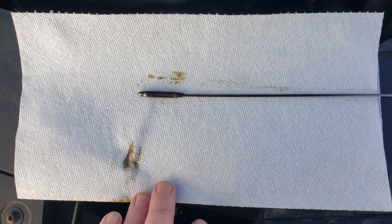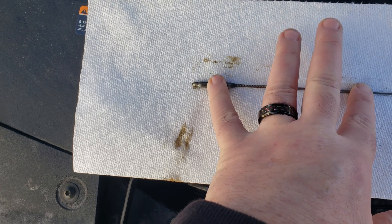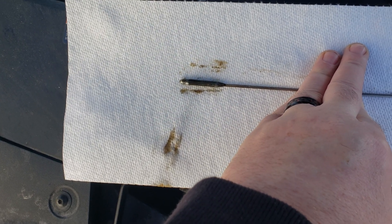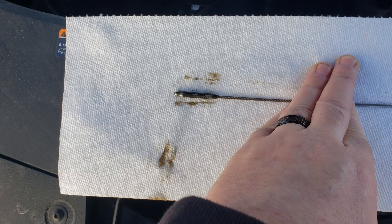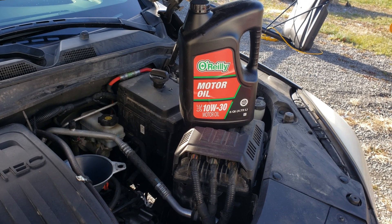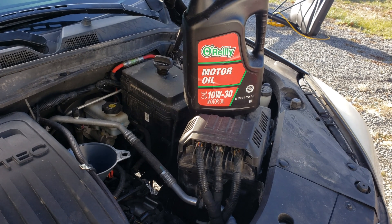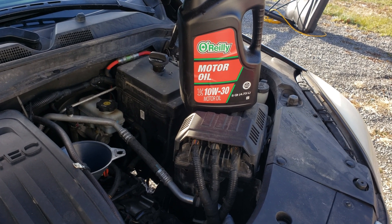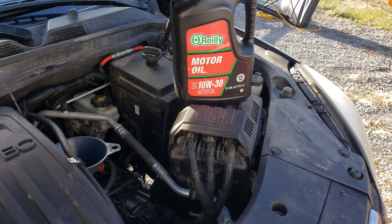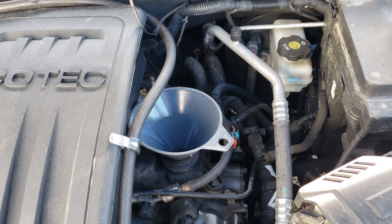Pulling the dipstick pretty much confirmed what I suspected - the oil in it doesn't look too bad. Unfortunately, after cleaning off the dipstick and checking the level again, there's no oil on the dipstick, so somebody hasn't been keeping it topped up like they should. I found a partial jug of general old dinosaur oil and we're just trying to top this off, get a fluid level, and flush the system to make sure there's no gunk in there. I've got the synthetic 5W-30 that we're going to put in later, so this is just to top it off and flush it.